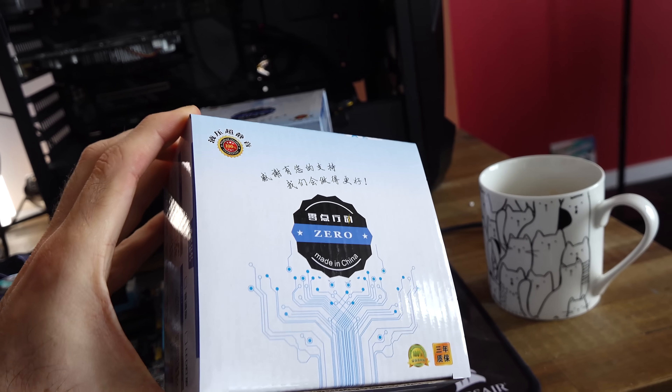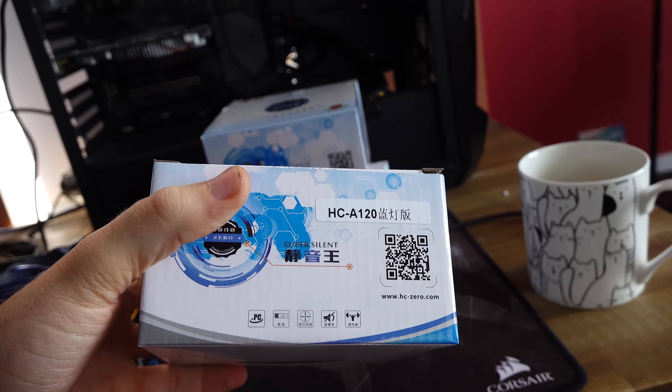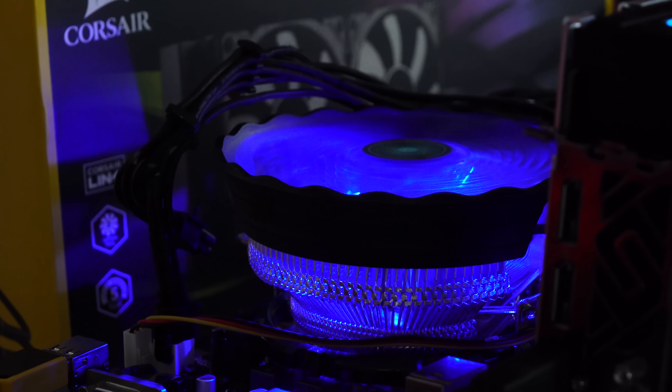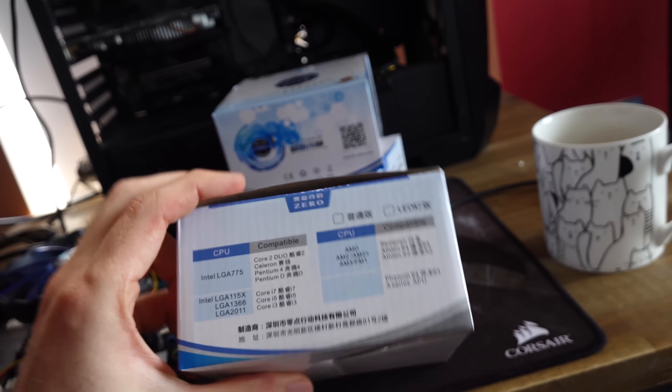So here this cooler is right here on the desk. It's a Zero, it's made in China. It's got a heap of Chinese characters on there which I can't read. Says it's super silent. And it actually comes with a 12 centimeter fan and it promises 48 CFM, which I'm a little bit skeptical of those numbers.